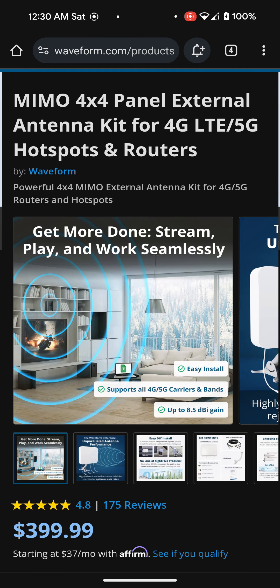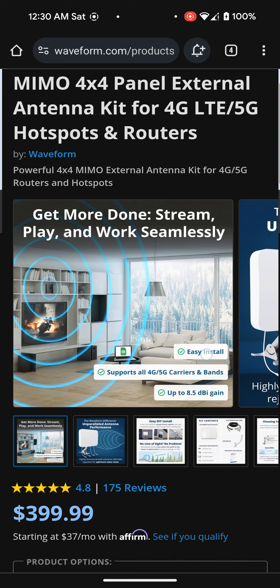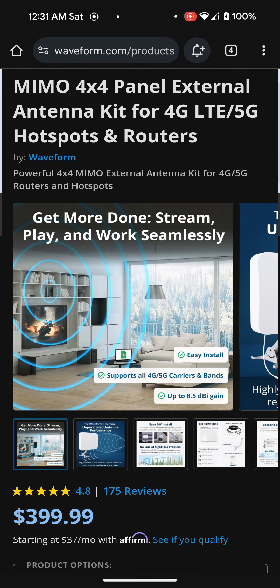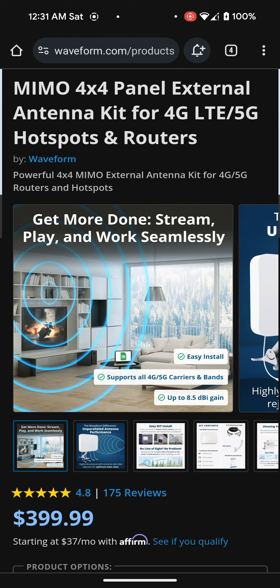I'll leave the link down below in the description — not only to the Waveform website, but also to the Nater Tater YouTube channel so you can watch his videos. He's got a lot of videos talking about the T-Mobile 5G home internet and goes more into detail than I do. I definitely recommend checking him out before you buy this antenna. I'll definitely keep you guys updated. If you guys like this video, please like and subscribe — until next time, guys.